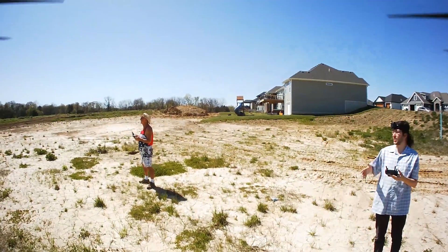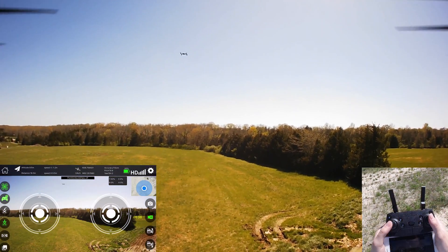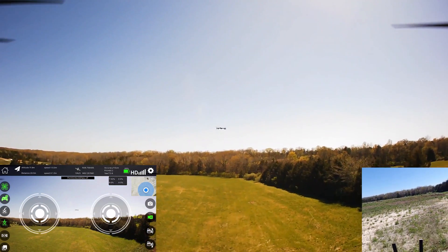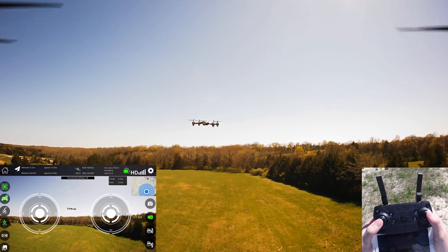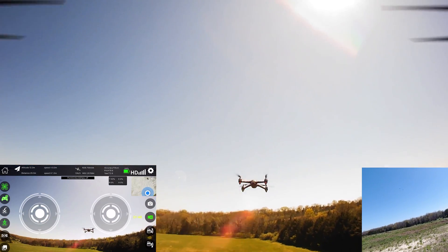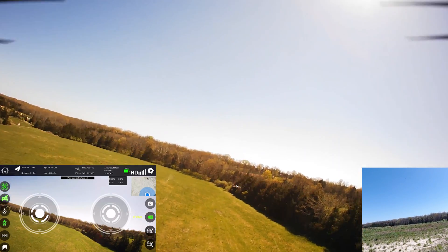My neighbor is also out here flying his drone too, so we're both having fun. I can see him — I don't want to run into him, but that's pretty cool. He's got a brushless drone. I don't want to get too close — we got pretty close to each other there.